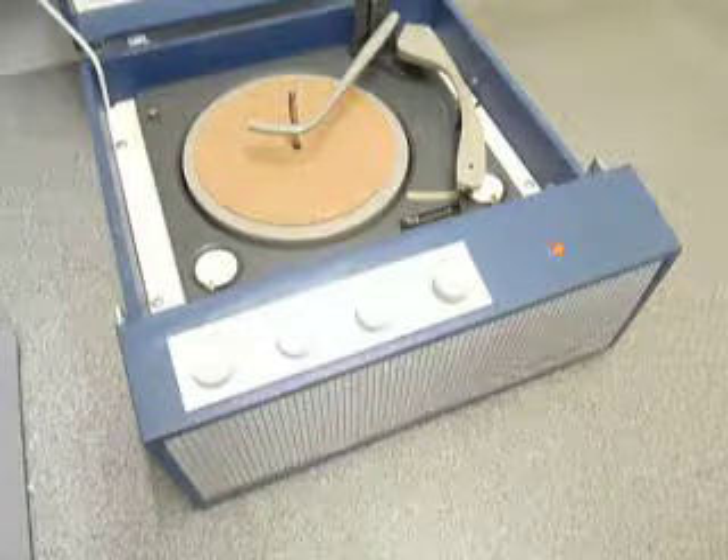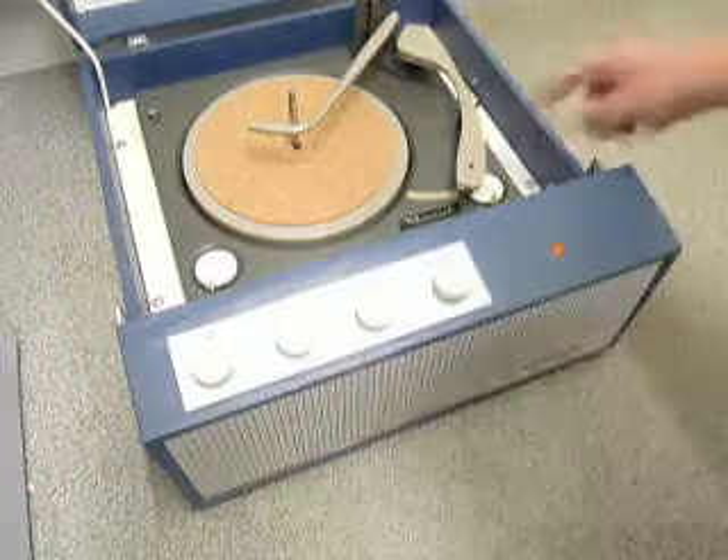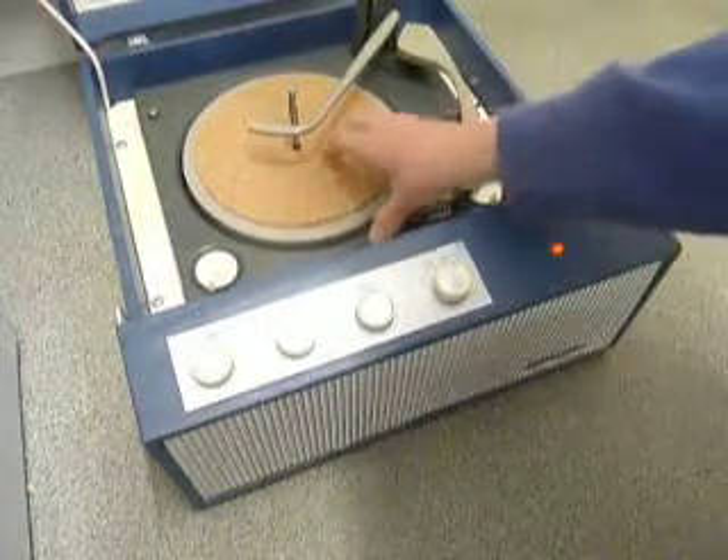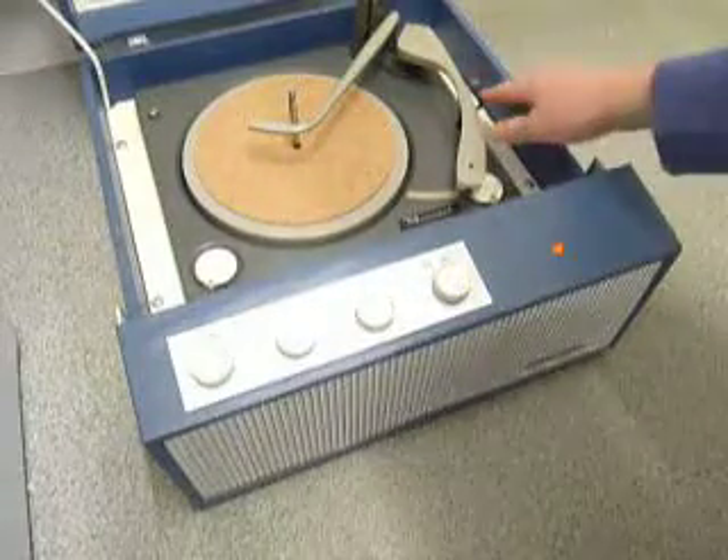When you receive it, the first thing to do is screw down the two transit screws on the deck, located here and here. Screw those all the way down fully clockwise so the deck floats on its springs. Also remember to unclip the arm.